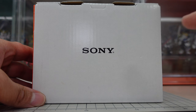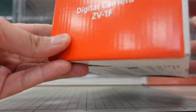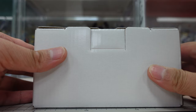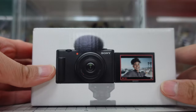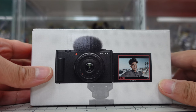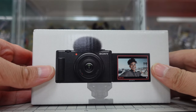It sounds like the ZV-1F will be a better camera for vlogging. I guess it has a bigger frame to catch more of the background. And because of that it gives better stabilization — the cropping will kind of zoom in a little bit.